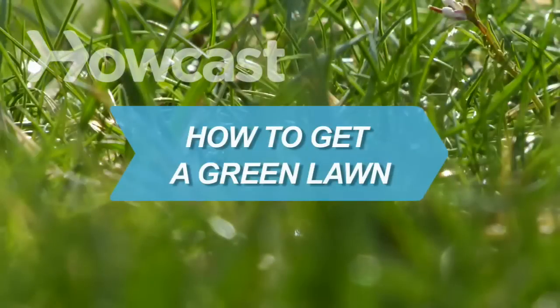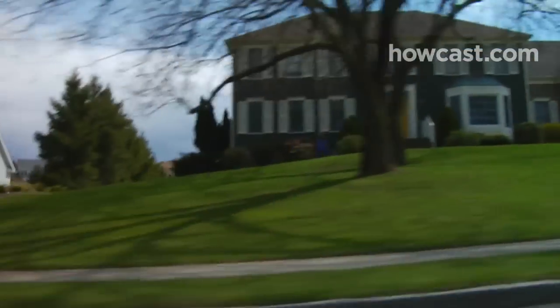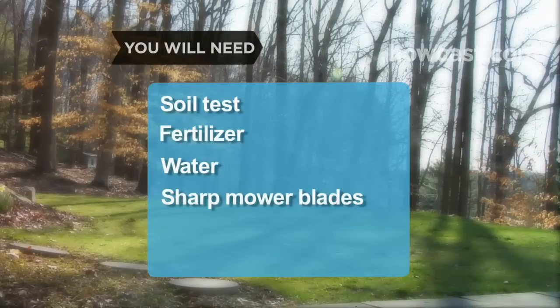How to Get a Green Lawn. Make everyone in your neighborhood green with envy over your lush lawn with these landscaping secrets. You will need: a soil test, fertilizer, water, and sharp lawnmower blades.